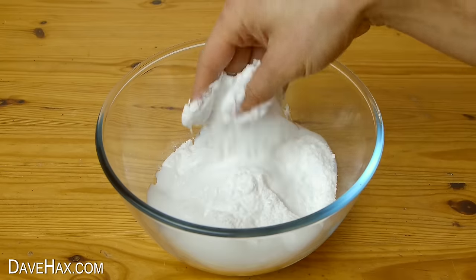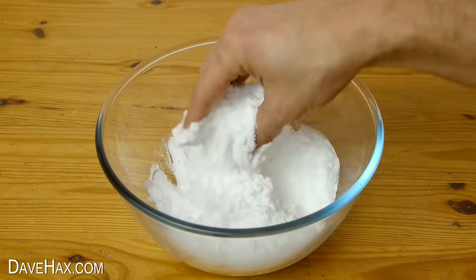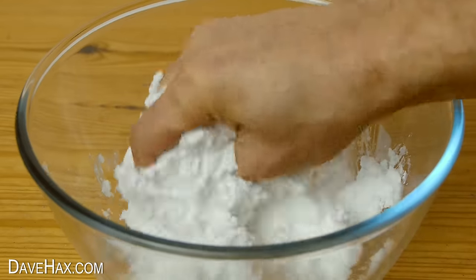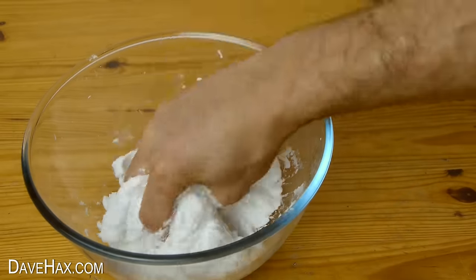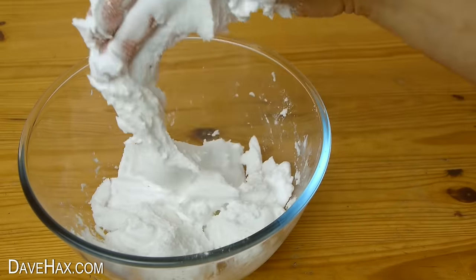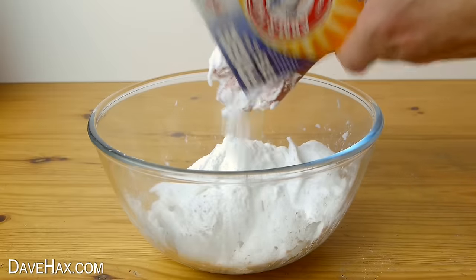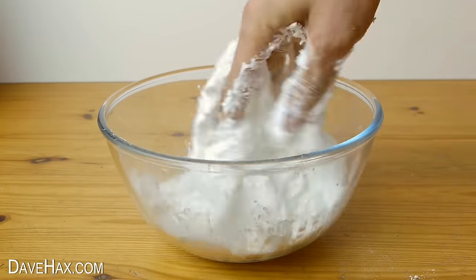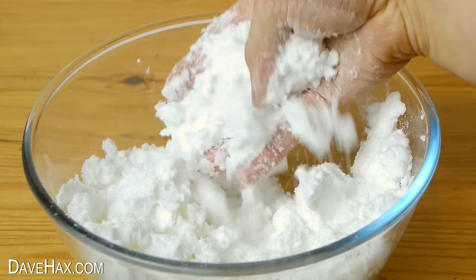Mix it with your hands — it should become light and fluffy, just like snow. Mine's become a bit wet and sticky, more like whipped cream, so I'm adding a bit more baking soda. Keep mixing and you should end up with a really good snow-like consistency.